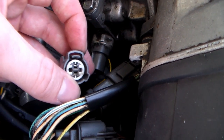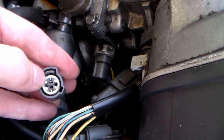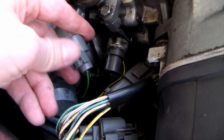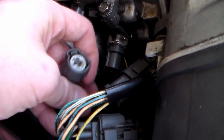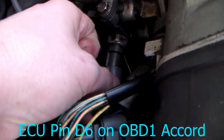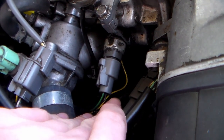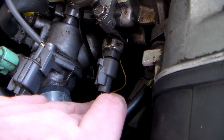It goes to your ground, which I have just ran and grounded to the thermostat housing right here. The other pin that's closest to the clip up top, that one goes to your computer. So when it plugs in, the one furthest away from the tab is ground, and the one closest to the tab goes to the computer.